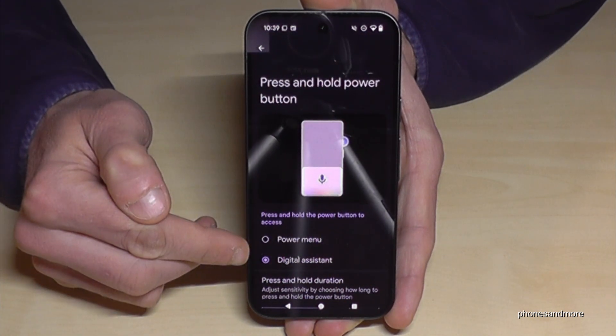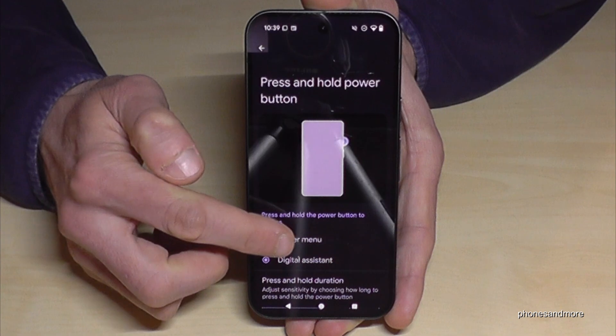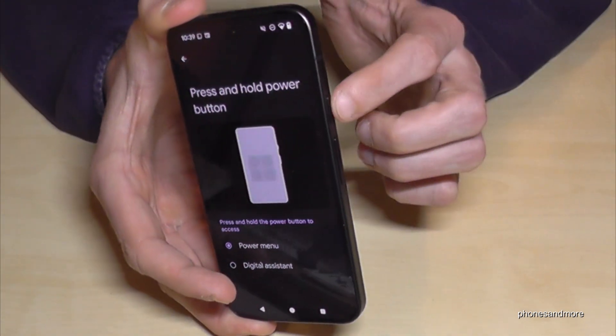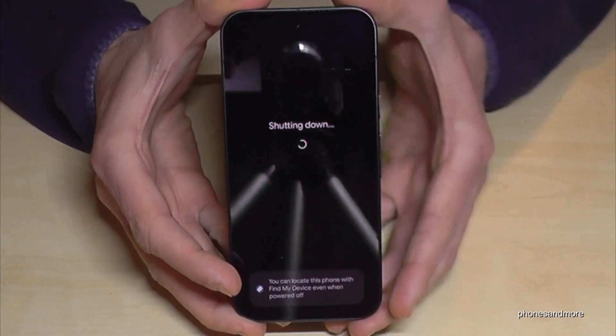You can choose what should happen if you press and hold the power button. Currently it is set to wake up the digital assistant, so Gemini. But we want to have the power off menu instead. Just tap here on 'Power menu', and that means whenever we long press the power button now, we are directly at the power off menu. Just confirm power off and the phone will turn off.